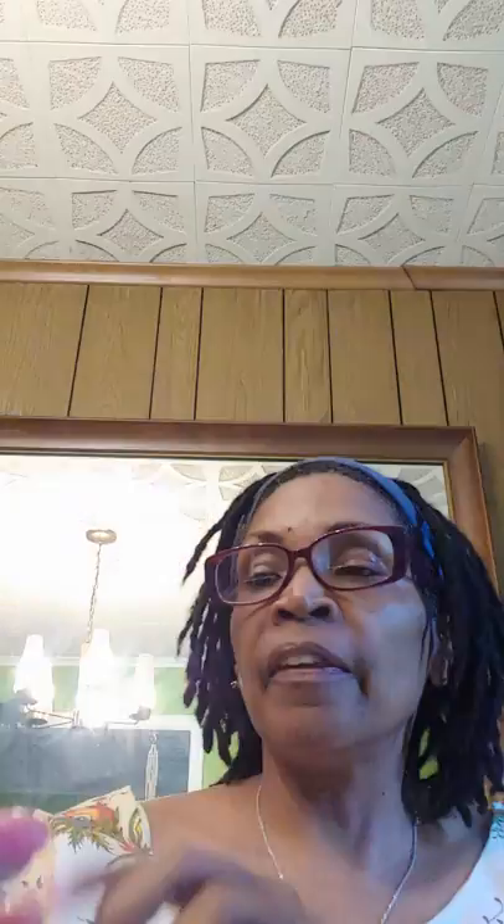I have pattern 5397 — it's a skirt and I love the back of that skirt, that's why I got it. I have Simplicity 1388, which is 1940s. Then I have Butterick 9764 — I just adore these day dresses. It comes in two skirts: semi-pencil and flare. And then I have McCall's 1965 number 688 — I just adore the neckline.